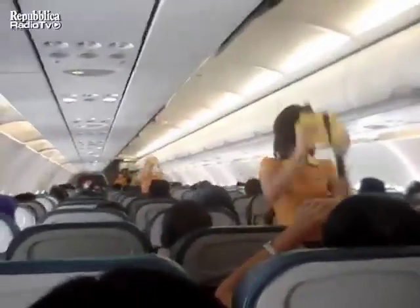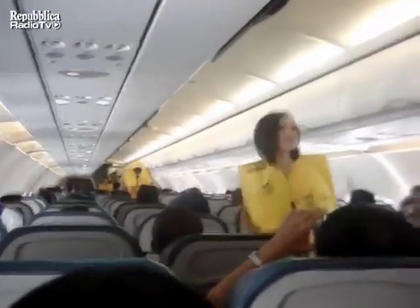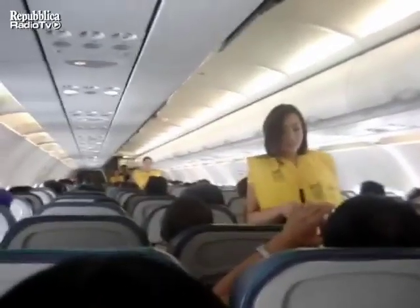In the unlikely event of a water landing, use your individual life vest found under your seats. Remove sharp objects from your body. To don, place the vest over your head, take the tape, surround the waist, and push ends to buckle. Pull tape to tighten.